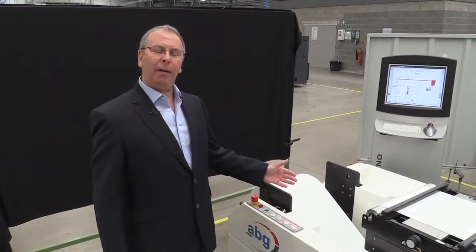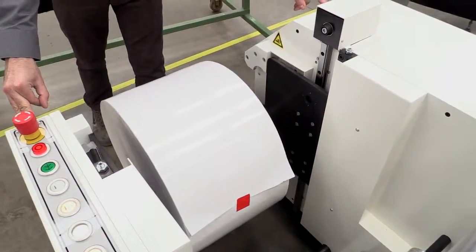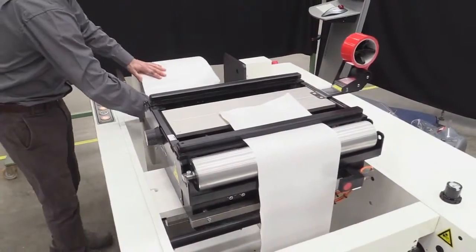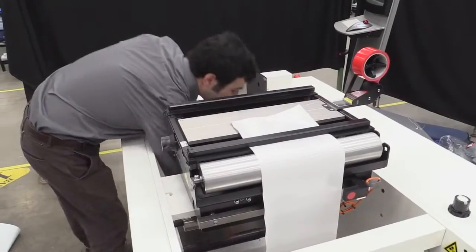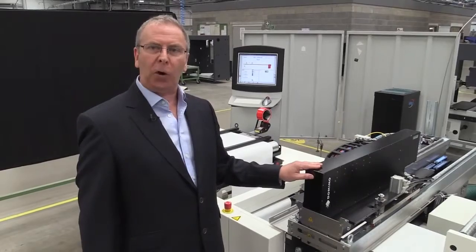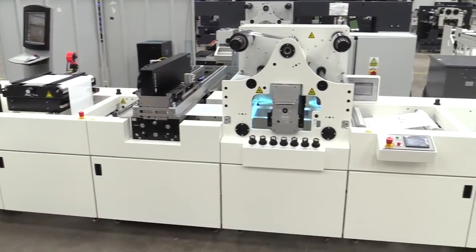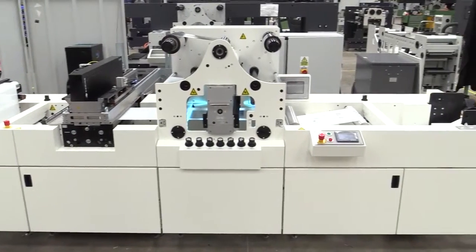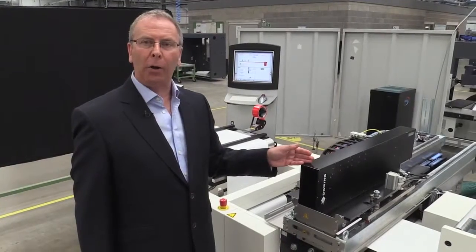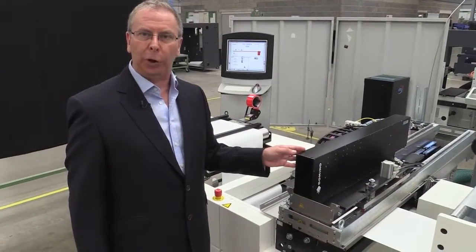We are demonstrating here a roll-to-roll solution using in this application a 330 millimetres wide web. The K600 in this particular instance is a four-head device which allows us to lay down an image or a pattern up to 445 millimetres wide. The K600 itself can be 108 millimetres all the way up to 558 millimetres wide. It is a scalable modular solution.